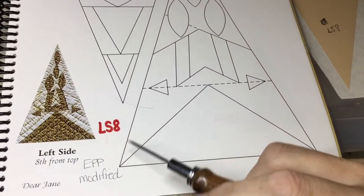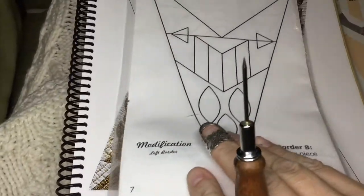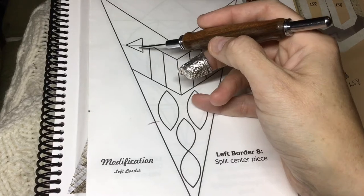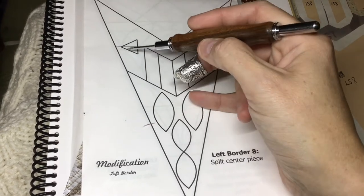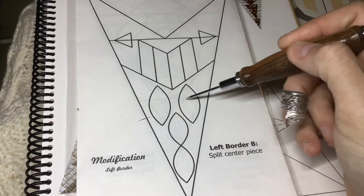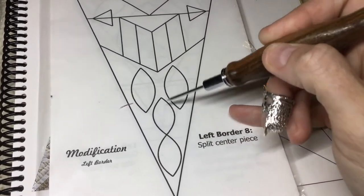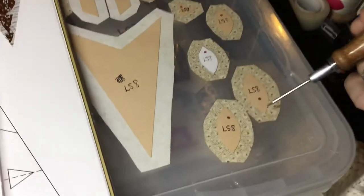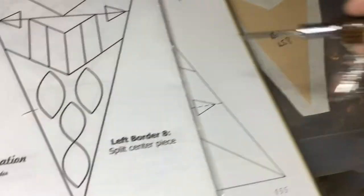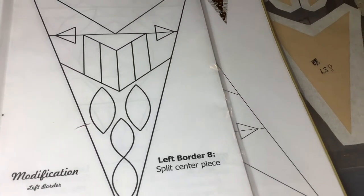LS8 is the next block, and this one's modified, so we're going to work from the booklet. We have a bunch of applique. This is not two pieces — this is an applique triangle that goes over the seam here, and then these are applique. These two are bigger than these two, they're slightly similar size but they are different, so make sure that you put them in the right location.